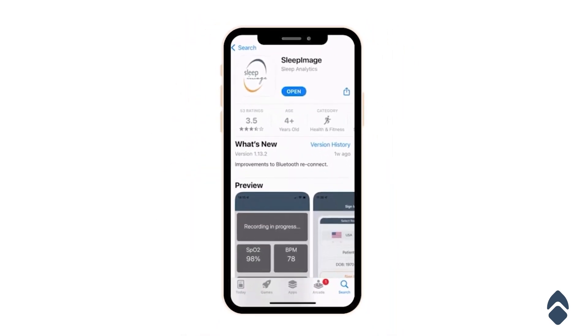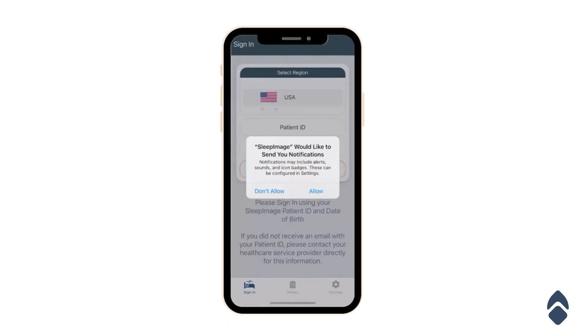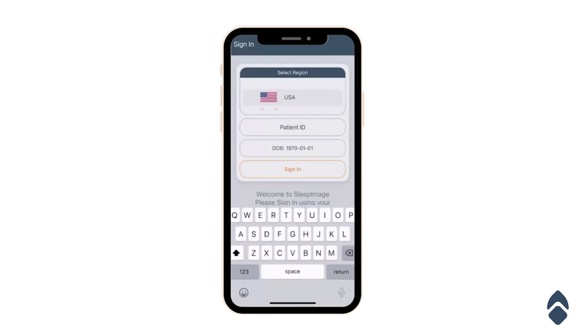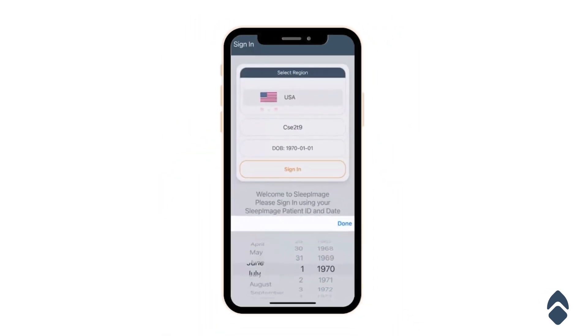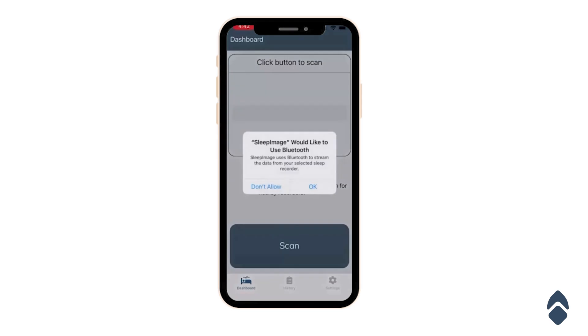Once the app has finished downloading, open it up. You're going to be prompted with notifications — click allow. Then you're going to want to put in that six-digit patient ID from the sheet of paper. Let me type mine in.